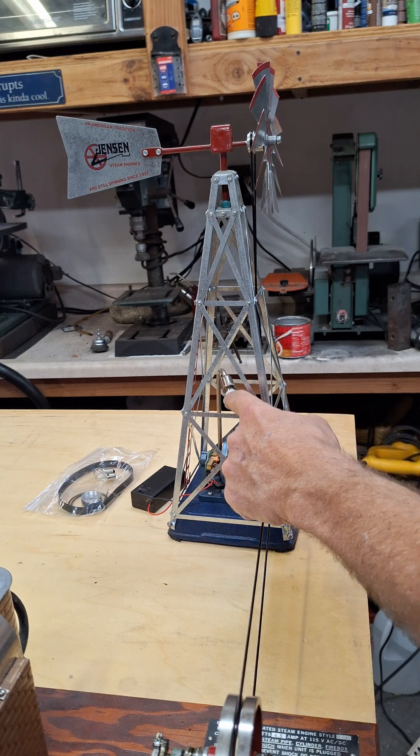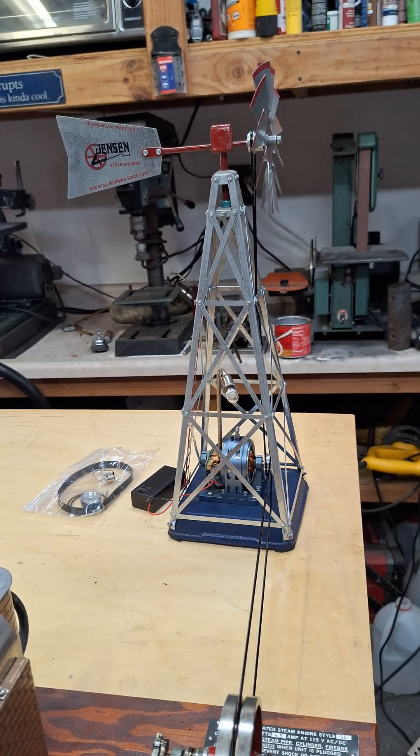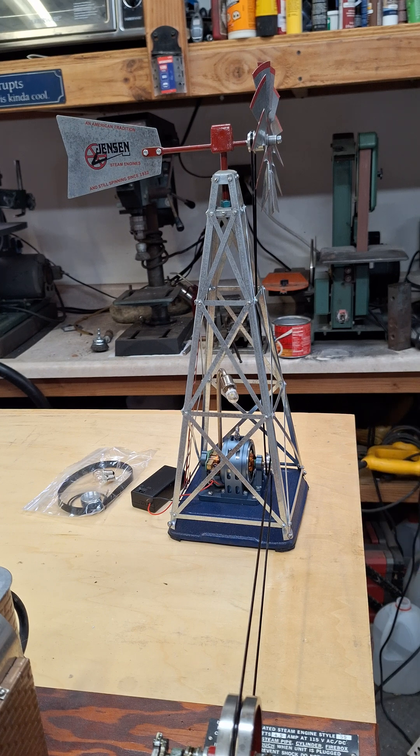It does have an LED bulb in it, and I'm including two incandescents. With the LED it only runs one direction, and I've marked that on the pulley. With incandescents, it doesn't matter.